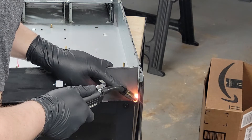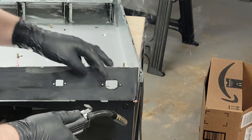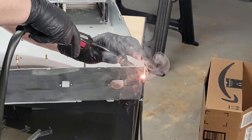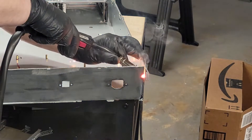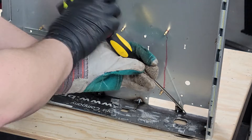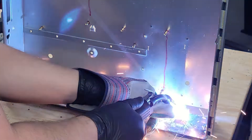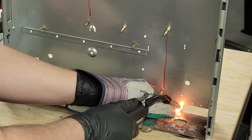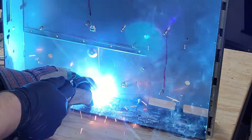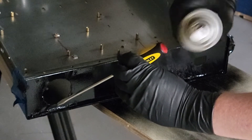I placed a few tacks on the rear panel to secure it before making my final welds. To save the world from having to look at my welds, I sprayed a nice eggshell coat of black on the rear panel.